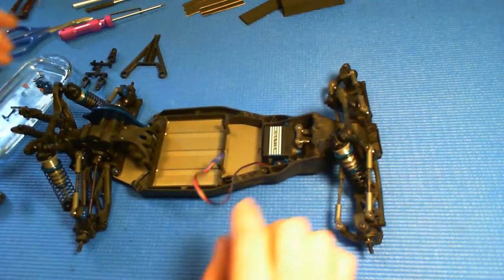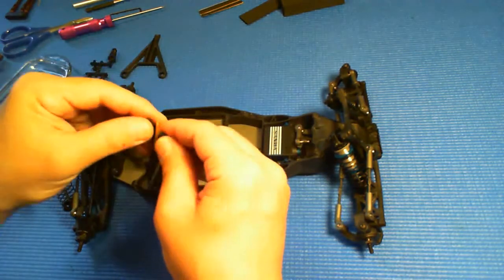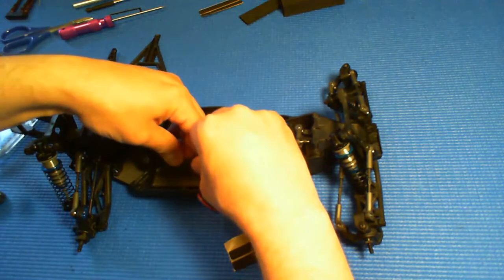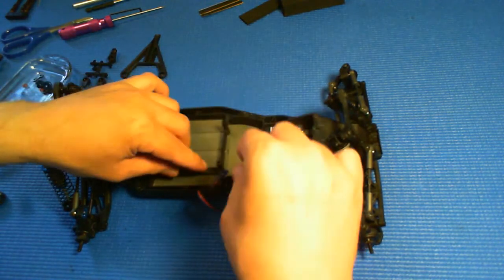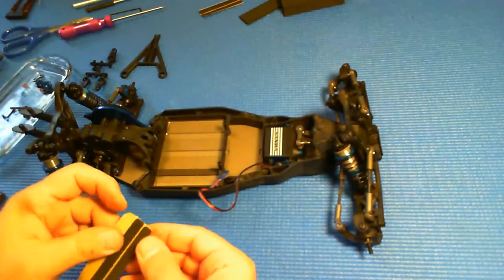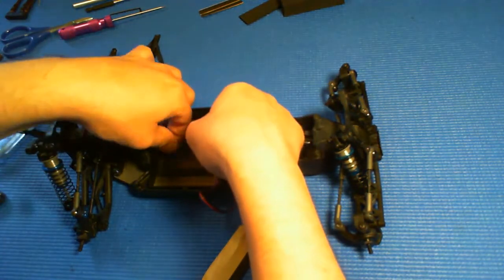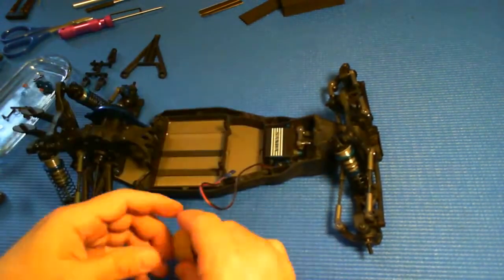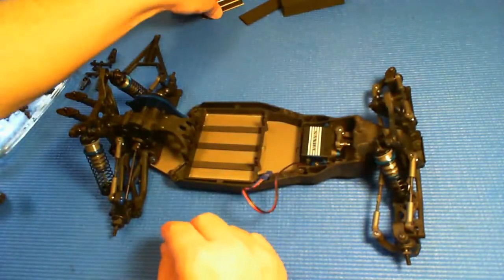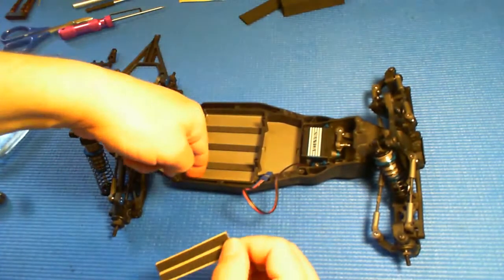Now I'm going to move on to the battery tray. They give you some little stick-on foam pads, and those go into these little machined-out slots in the chassis. There are a few more, and these go along these rails.